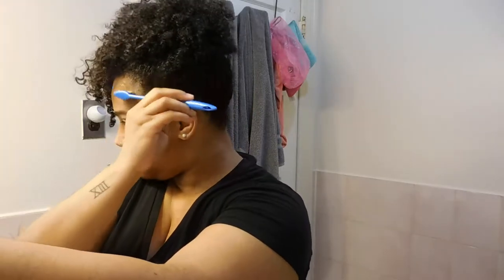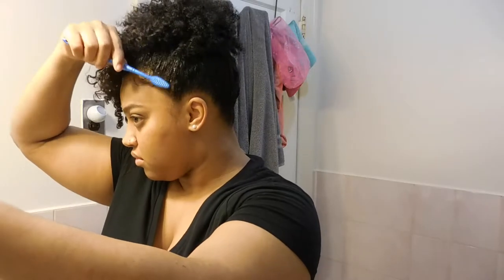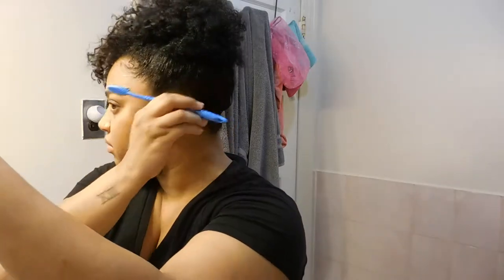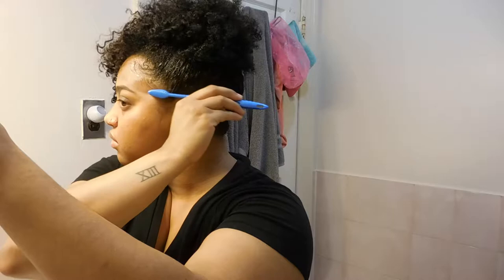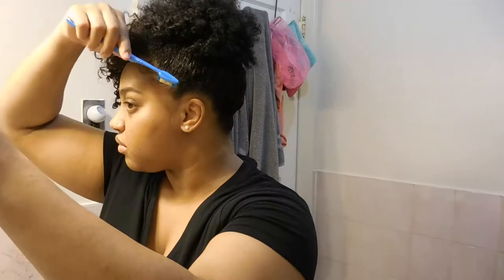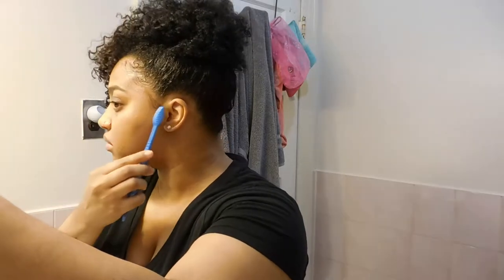I grabbed my handy dandy toothbrush and my Eco Style olive oil gel and decided to lay down my baby hairs. No matter what hairstyle I'm doing, I always have to bring out the toothbrush for that. I'm doing this side and also the other side as well. Even though the bang is falling towards the right side, I like the idea of symmetry, so I lift the bang and go ahead with gelling down the baby hairs on that side too.